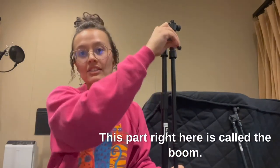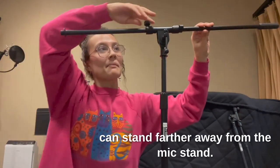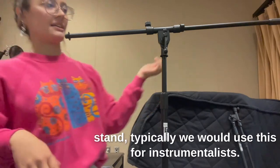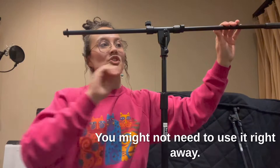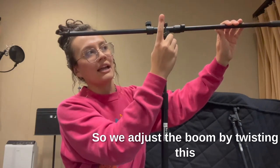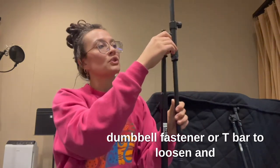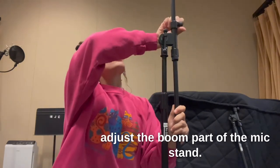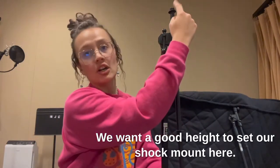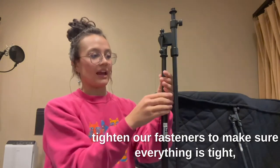This part right here is called the boom. The boom allows you to stand farther away from the mic stand if you are playing an instrument and need the microphone out away from the stand. Typically we would use this for instrumentalists. We adjust the boom by twisting the dumbbell fastener or T-bar to loosen and adjust the boom part of the mic stand. We want a good height to set our shock mount and screw in at the top to tighten all fasteners.